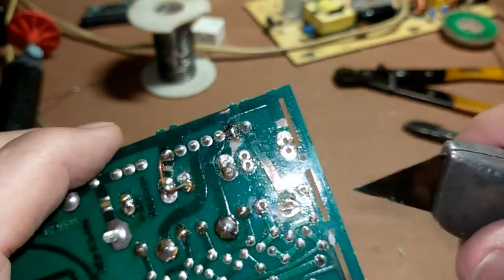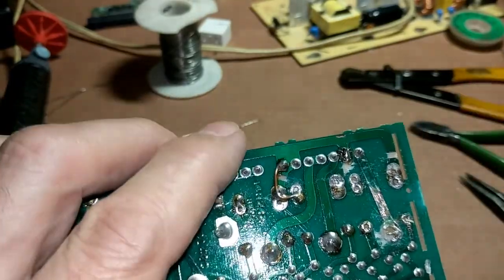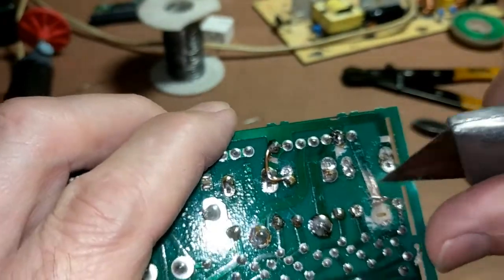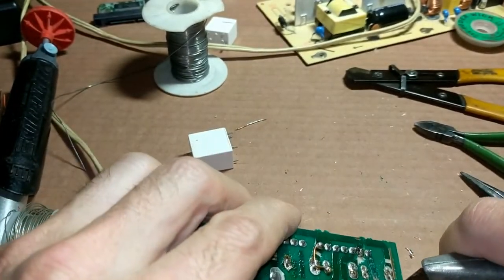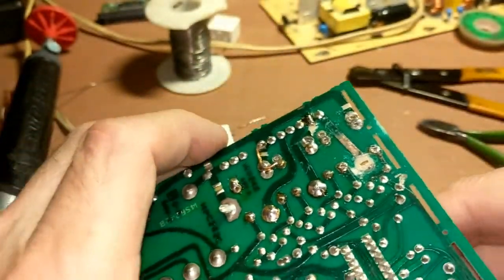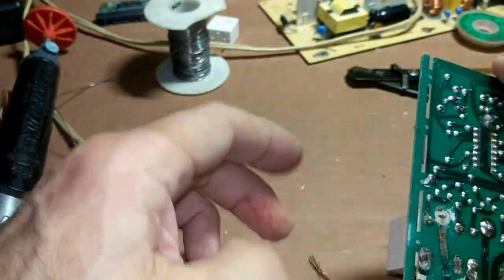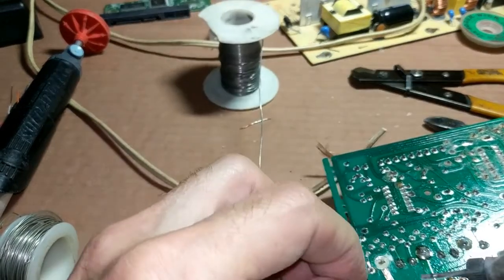I'm scraping the solder mask off. The solder mask is the green material they put on the PC board to keep solder off other traces during wave soldering. You've got to scrape off that solder mask. So let's say the pad is completely gone and you have to repair the board — we're going to stick the relay back in here. The relay is in; now we're going to solder up the pins.